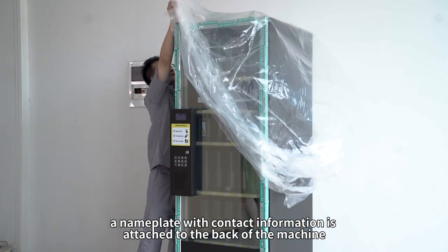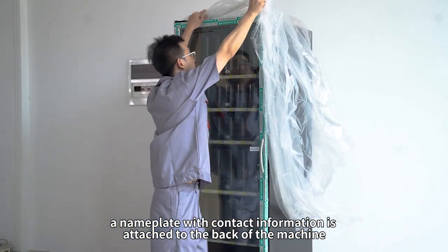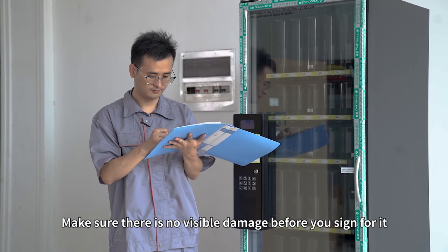A nameplate with contact information is attached to the back of the machine. Make sure there is no visible damage before you sign for it.